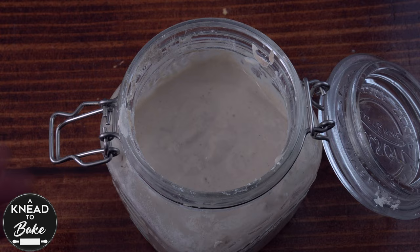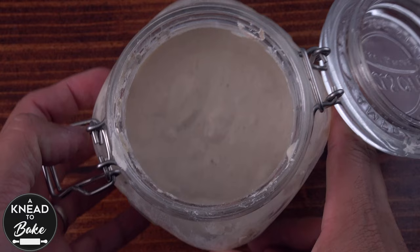After eight hours the sourdough starter should look like this one and the smell should be very intense. Now you're ready to start your bread.